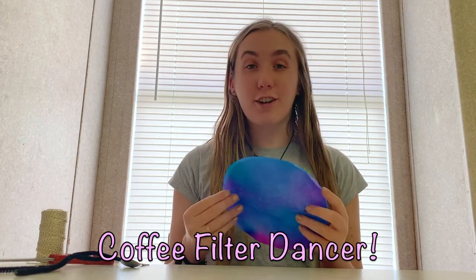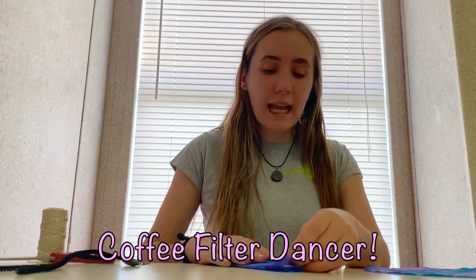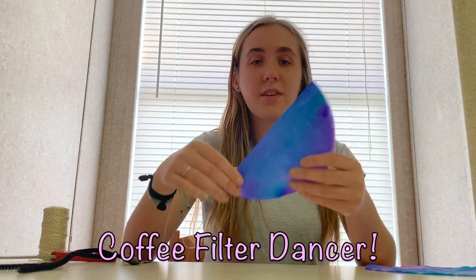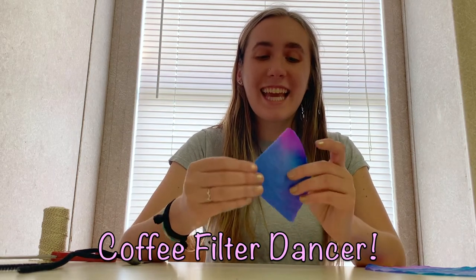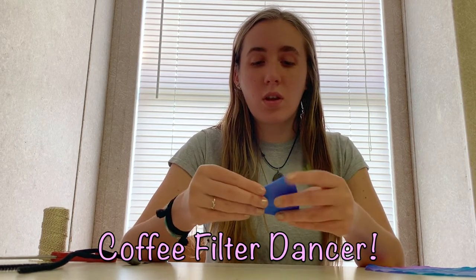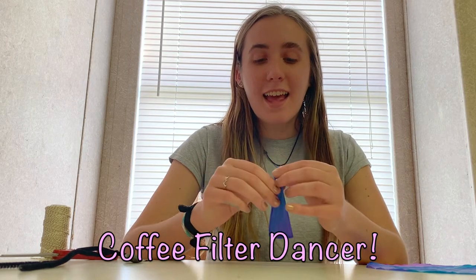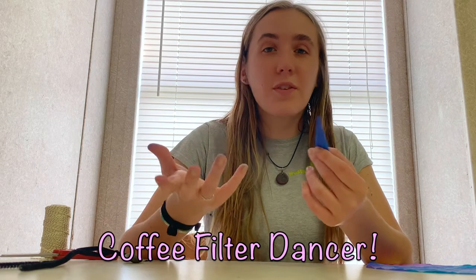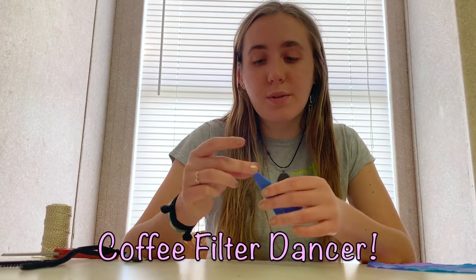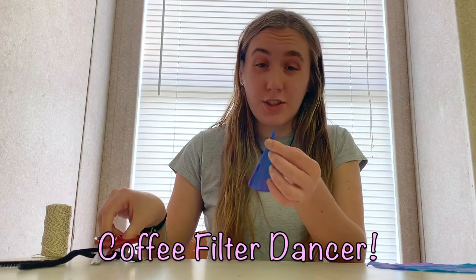Once your coffee filters are all dry, the actual creation starts to take place. Take one coffee filter and fold it in half, then fold it several more times until it almost can't be folded anymore — you'll have a tiny little pendant shape. Then cut off just the bare little tip. If you've ever made snowflakes at home, you just want that tiny little middle — this is going to be where our head goes through. Cut a small tip off, because it ends up a lot larger than it looks.